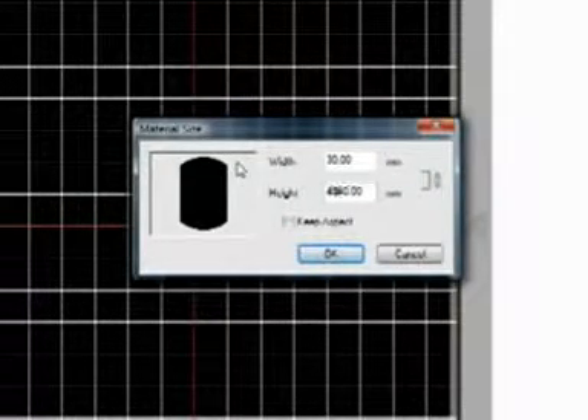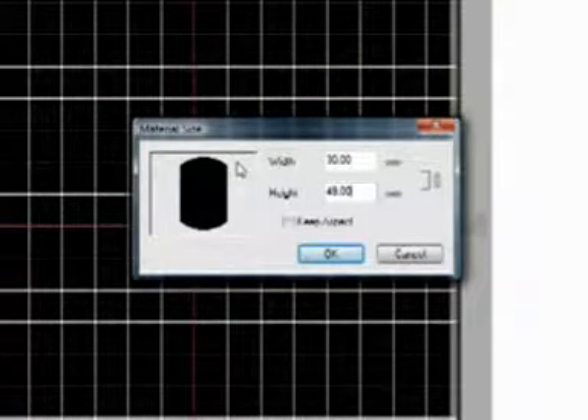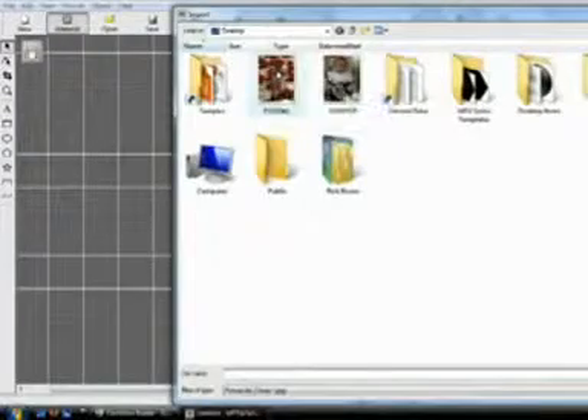You can adjust it to the width and height of your pendant, and save this as a new template that you can easily use again later. Next, import your image. The image will automatically fit the pendant's work area.